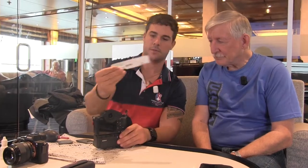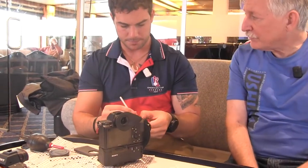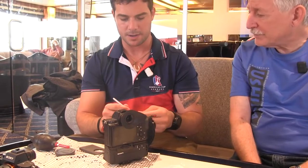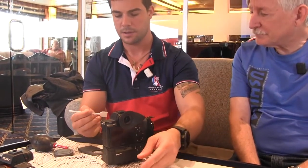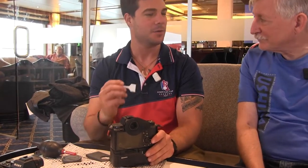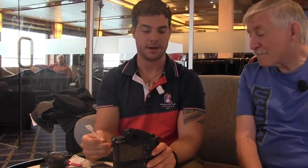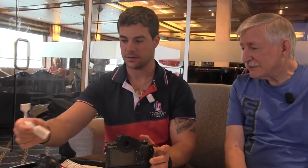I usually take out two sensor swabs. These things are actually pretty expensive — about $5 a piece — but we're hopefully not sensor cleaning that often, and they do have kits with a bunch of them. I haven't used camel hair brushes on these cameras. I'd be afraid to, honestly, because it's hard to keep those clean. These sensor swabs are sterile — they come out of a sealed plastic bag, so I know they're sterile.